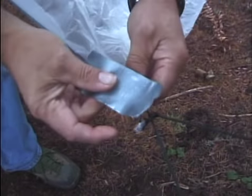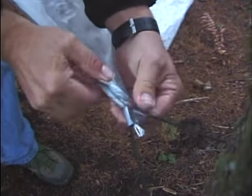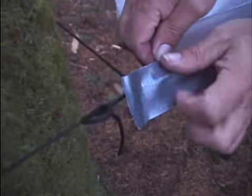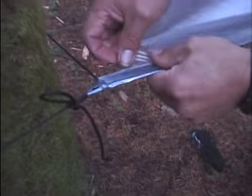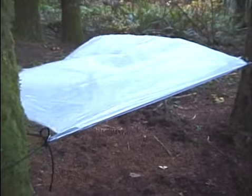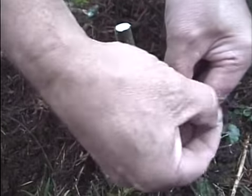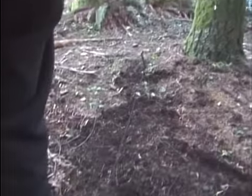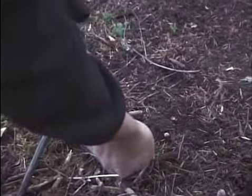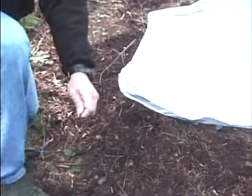With a strip of duct tape about the length of my finger, I secure one side of the plastic to the line. I'll repeat this process on the other side, stretching the bag fairly tight while making sure that the tape won't slip on the line. Before I anchor the bottom of the shelter, I'll first need to cut four small stakes. I start by tying a clove hitch around one of the stakes. The four stakes will be placed about three feet apart and about a foot beyond the end of the bag. I run the line through the bag and again tie a clove hitch to the opposite side.